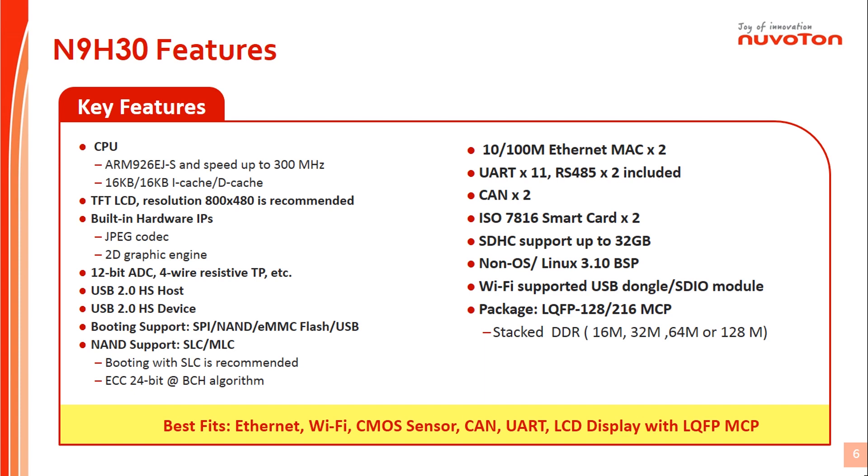Non-OS and Linux BSP are ready for user development. N9H30 can use USB host port or SDIO port to connect a Wi-Fi module for function achievement if Wi-Fi communication is needed. N9H30 series provides low-cost LQFP type MCP providing 16MB or up to 128MB embedded DRAM for system design by demand.